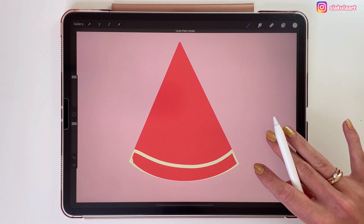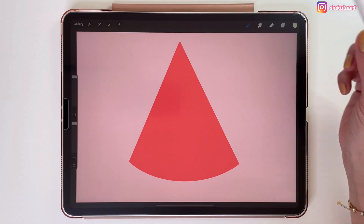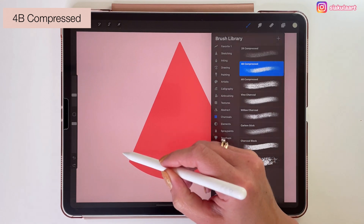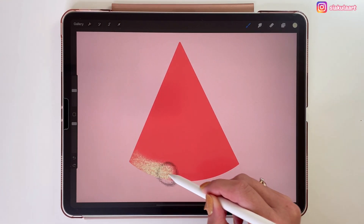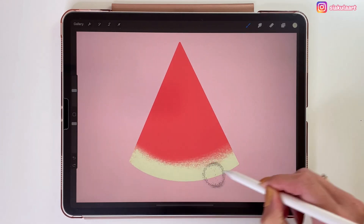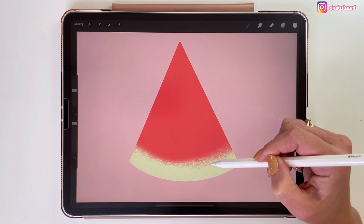Let's undo it. Let's say we want to draw it with a different brush — this 4B compressed charcoal brush. We can make it bigger and then just draw our skin like this. That looks nice. But now let's say we actually want this skin to be sharper in the place where it connects with the red part of the watermelon.